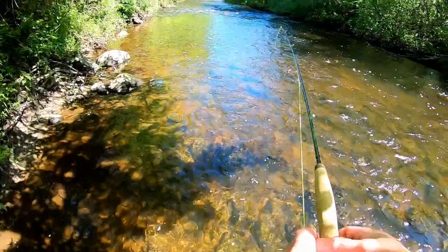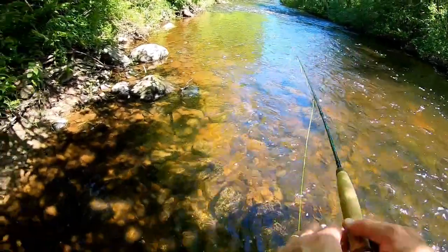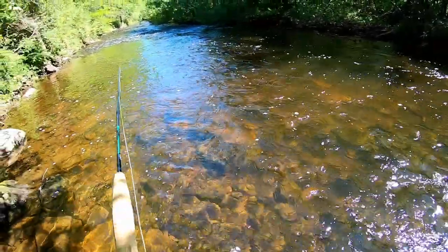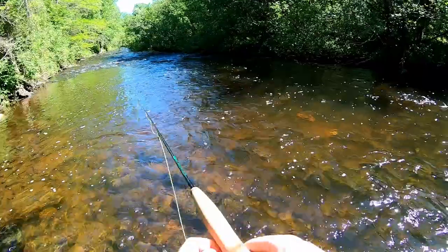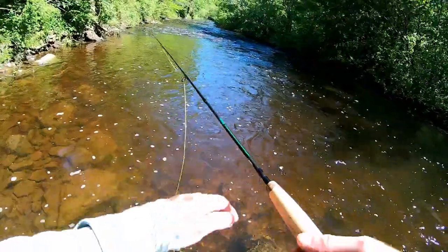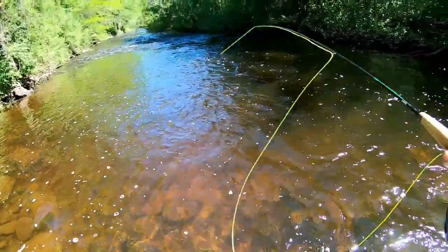Trying to get a quick chub on my fly rod — my three-weight fly rod. This would be my first fish ever on fly rod. I don't care if it's only two inches or an inch, I just want to catch something on the fly rod. I have no idea what I'm doing when it comes to fly fishing.